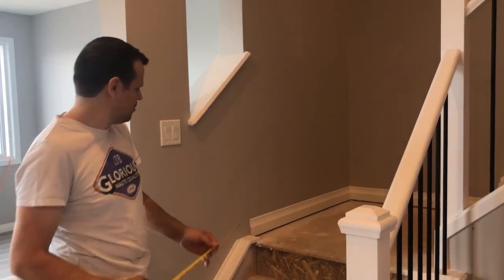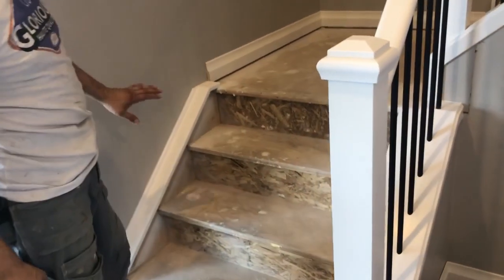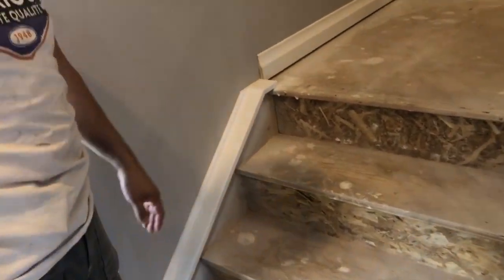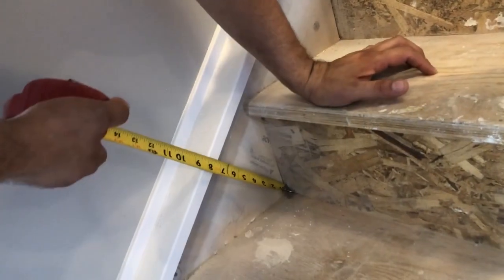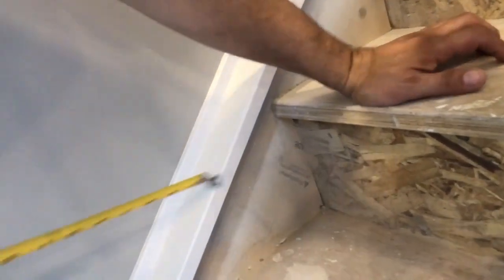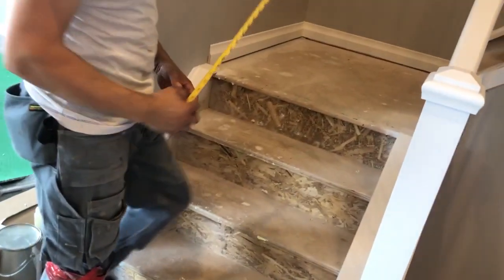Hi there, today I'm going to show you how to install carpet on stairs. The first step is to measure the stringers. This is the stringer — in this case, the stringer is 7¼ inches. We have three stairs, so we need four feet of stringer.